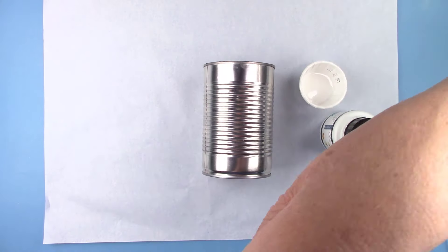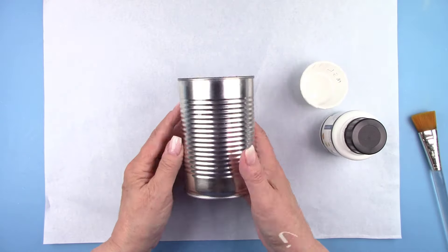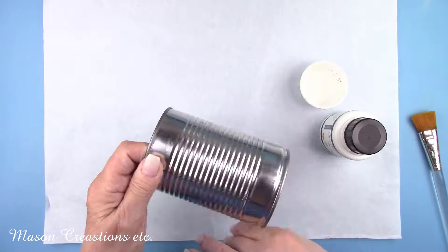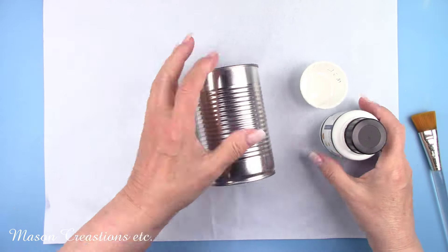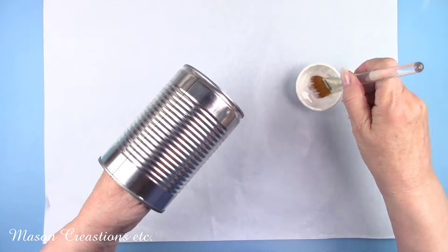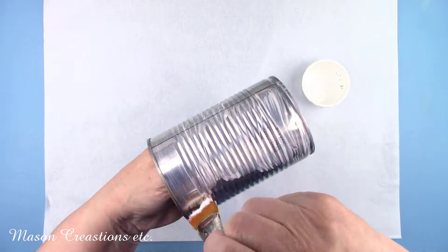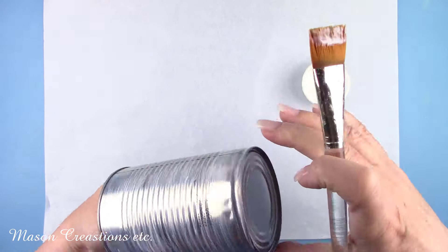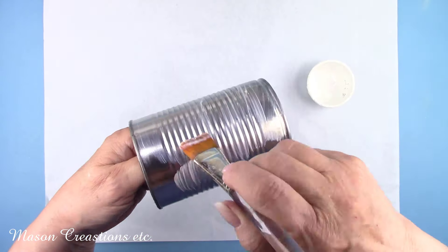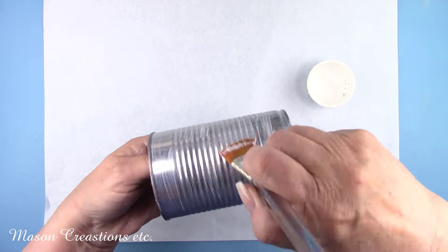First thing I did was remove the label. This was a can of corn. The glue that held the label on just chipped off easily once it was wet. I washed and dried the can to get it ready for decorating. I'm going to brush on Polyvine's Multi-Surface Lacquer. This is a great primer for any shiny surface such as glass or ceramic. I'm using the dead flat finish because I want to remove the shine. This will give paint or decoupage glue a great surface to adhere to. Paint won't chip, scratch or peel.